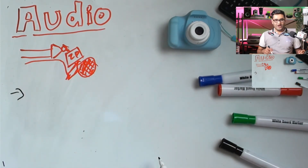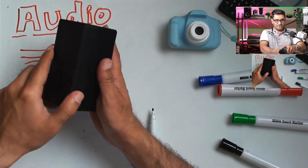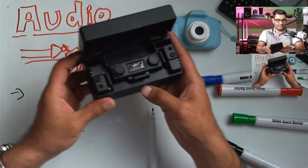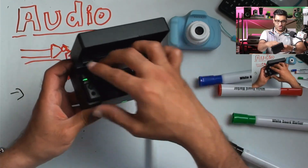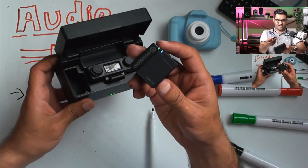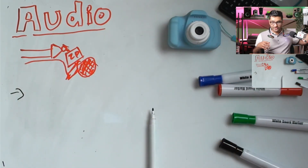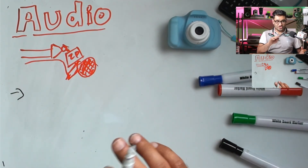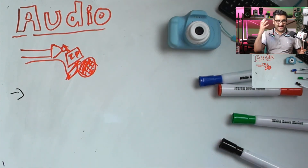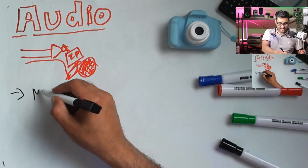Audio is a big one that you can upgrade. If you have outdoor requirements, you might want to get yourself a wireless mic system — something like the Hollyland Lark system works very well. If you're doing a studio setup, you might want an actual dedicated microphone. If your audio sounds good, your video doesn't have to be as technically perfect. Both are great, but audio really sets you apart.